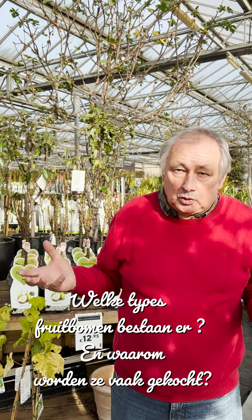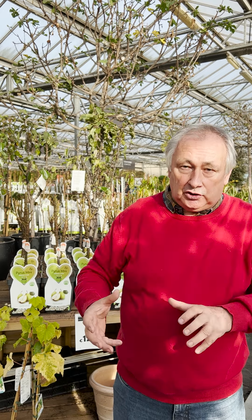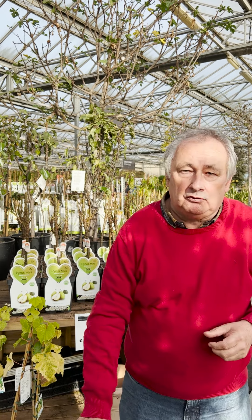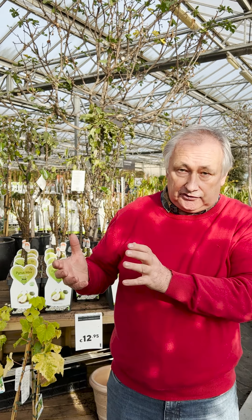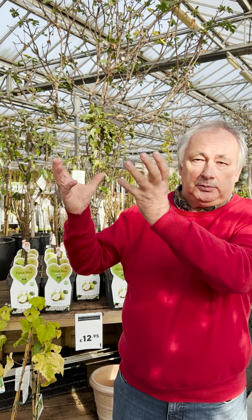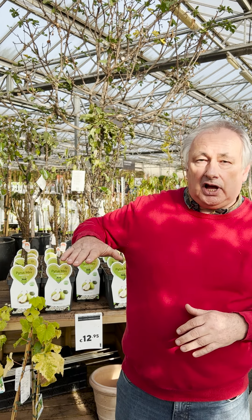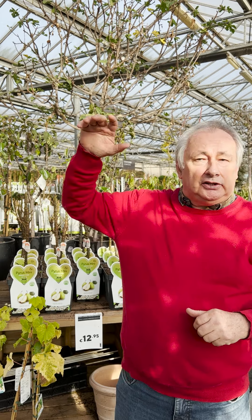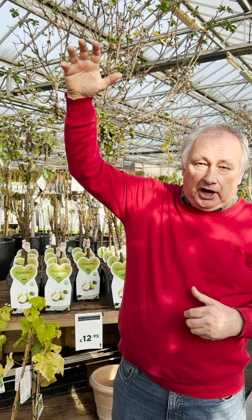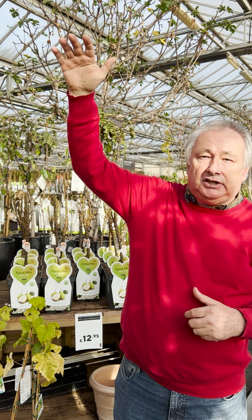We have three types of fruit trees that you can buy here. The most common is the laagstam, also called struik. That is a fruit tree where the crown begins at a height of about 50-75 cm. Then there is the halfstam, where the crown begins at about 1.5 meters. And then there is also the hoogstam, where the crown begins at 2 to 2.10 meters.